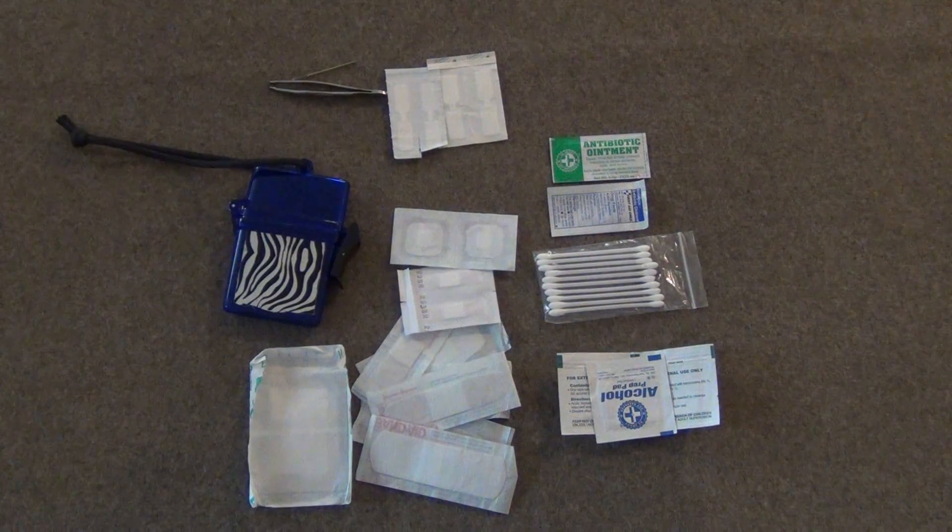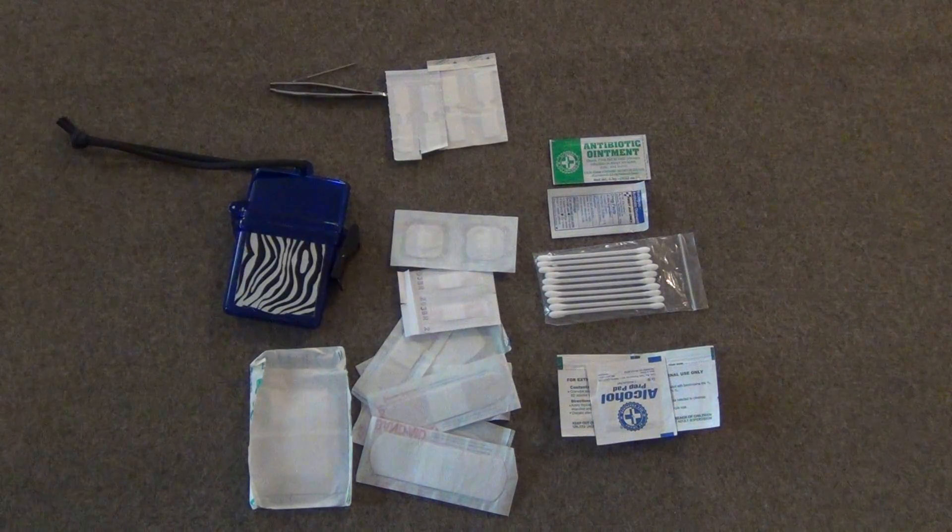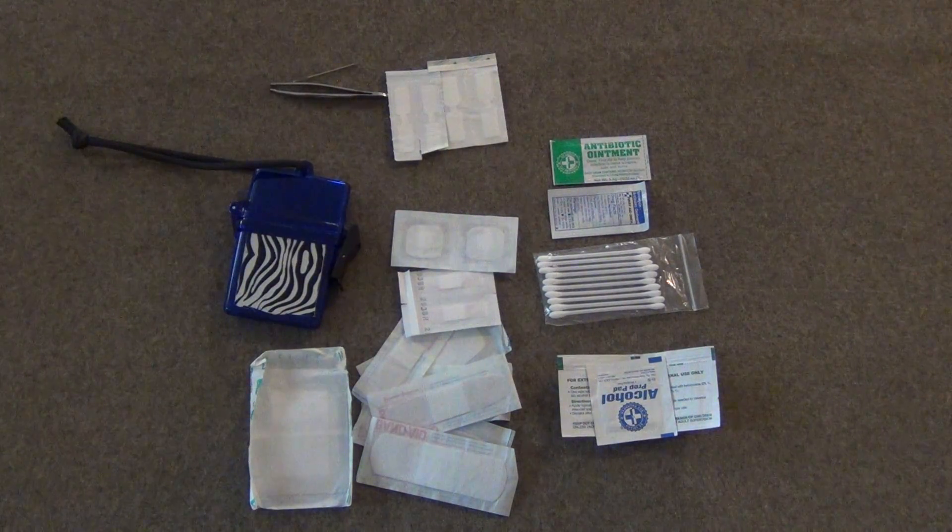Hey everybody, this is Clay with Beyond Survival 52 and today we're going to be looking at my personal first aid kit and how to build one yourself.